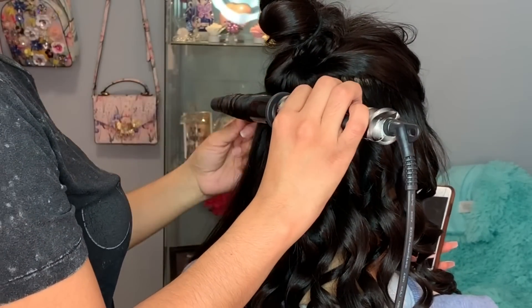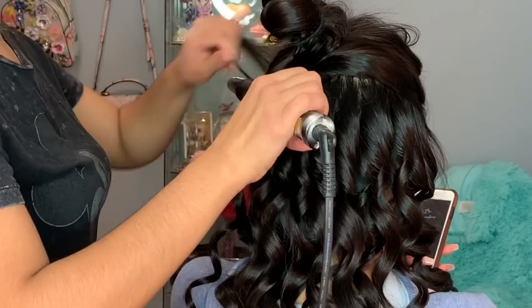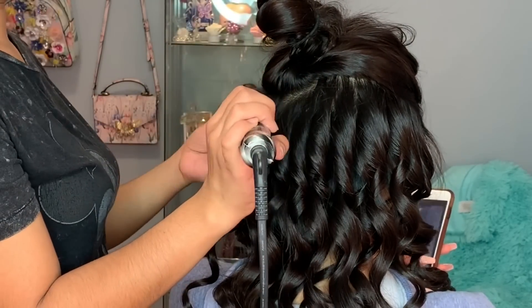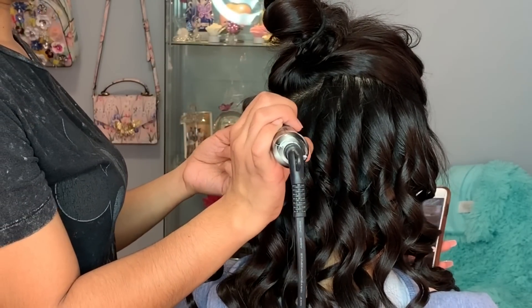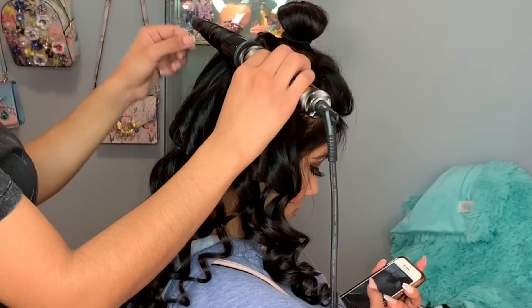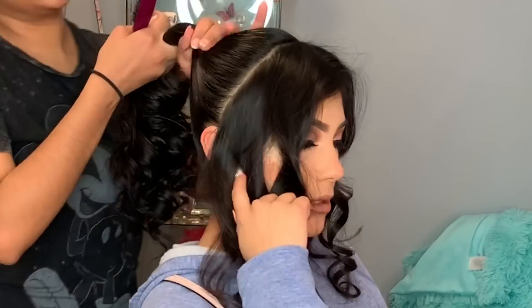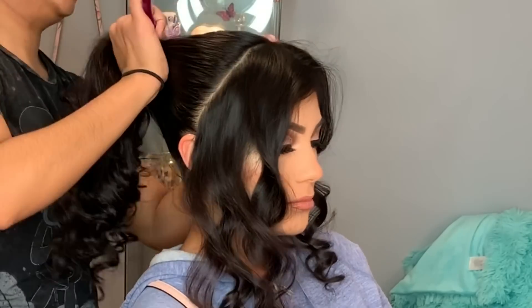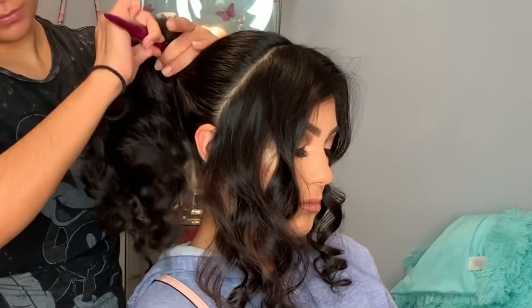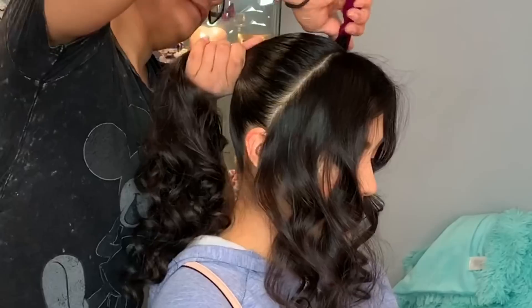To create the hairstyle I curled all of her hair first using a wand — it's my favorite because it's faster and I love the way the curls come out. After all the hair is curled, I parted the front section of her hair and the rest I'm putting into a high ponytail.